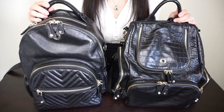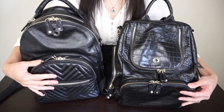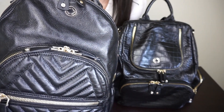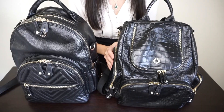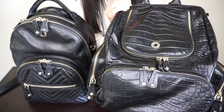The Joy Midi and the Amber Midi both have a nice top grab handle that's very sturdy. Both bags have a front zipper pocket with double zipper pulls. On the Joy Midi you do have a locking system so you can lock this pocket if you would like, and also for the main compartment as well. The Amber Midi has double zipper pulls for both pockets but it does not have the same locking system.